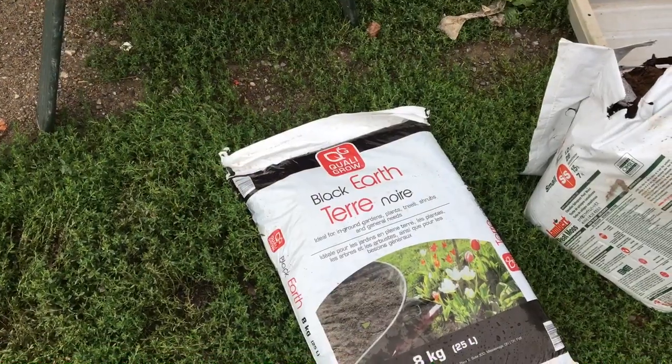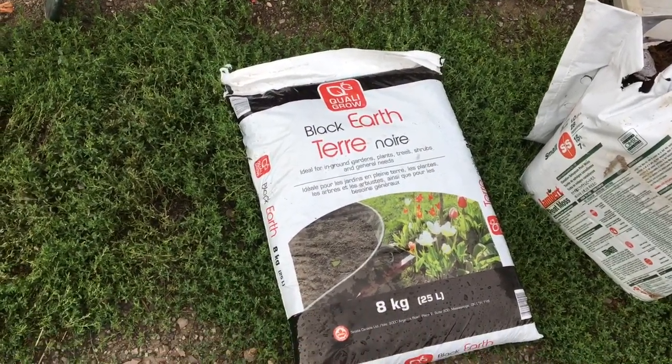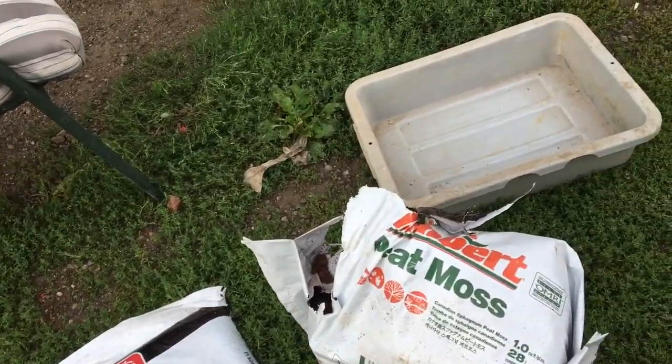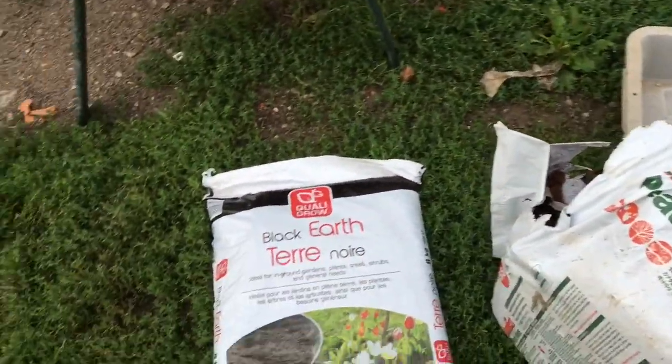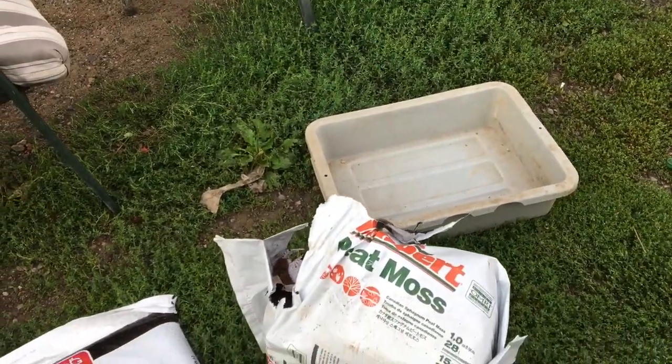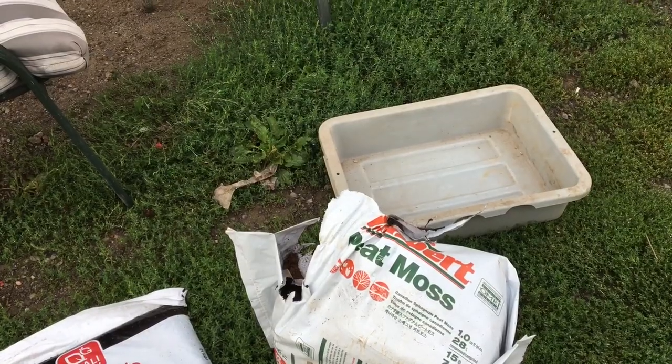I'm going to get this lavender here into pots — these will probably get stored for the winter, same with the strawberries which I'm also going to pot up. I'm going to mix up a bunch of dirt: some black earth and some peat moss, mixing in about a third peat moss into the black earth, then make up a bunch of pots, duplicate some strawberries, and get the lavender in.